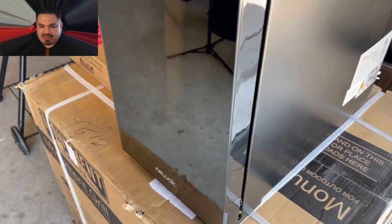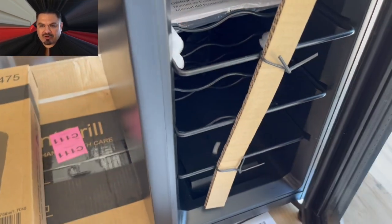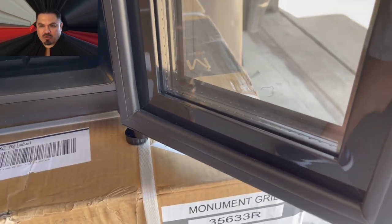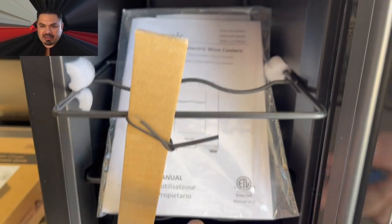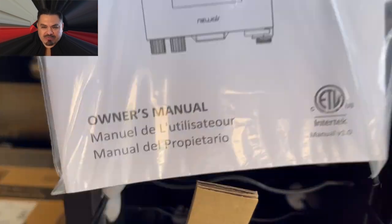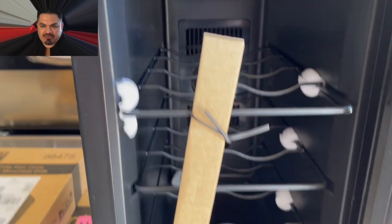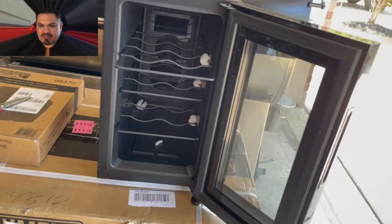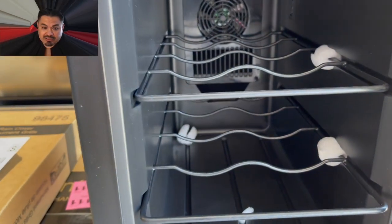We're just going to remove all this packaging tape and everything else. Here's a look on the inside, on the racks. It's got a very thick door, very well insulated. It's built very well. You can see the cooling fan in the back. The temperature on this thing ranges anywhere from as low as 46 degrees all the way up to 67 degrees.